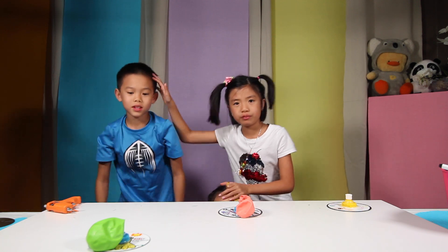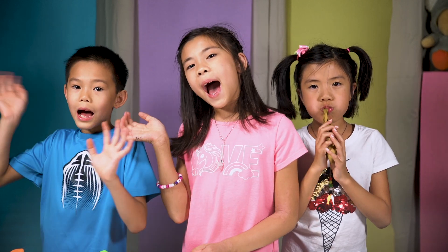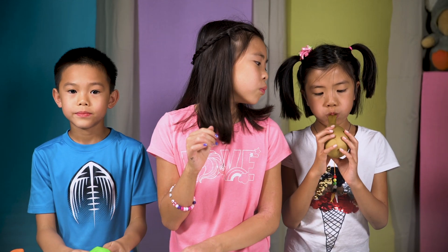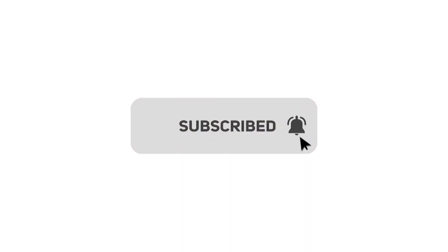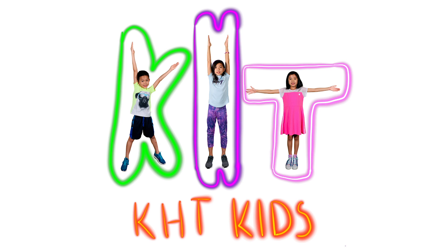These two are weirdos — and weirdos are a compliment! Thanks for watching this video. If you thought it was fun and interesting and you learned something, please give this video a like and subscribe for more videos like this. Bye! KHD Kids!